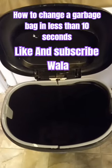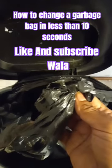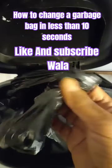How to change your garbage bag in less than 10 seconds. Tie a knot at the end of your garbage bag, like so.